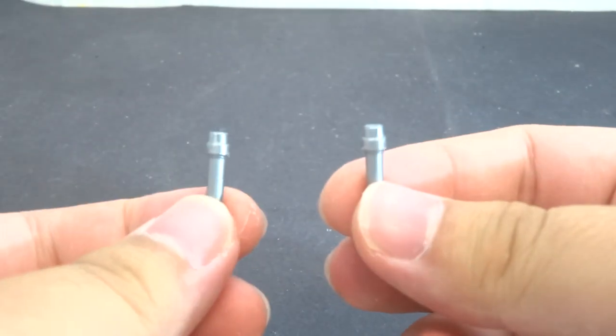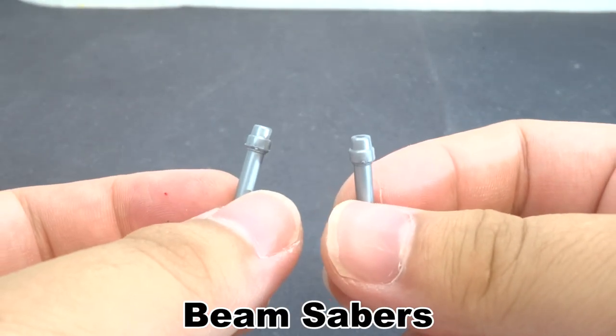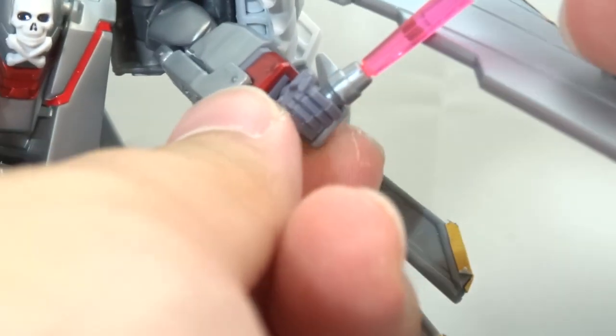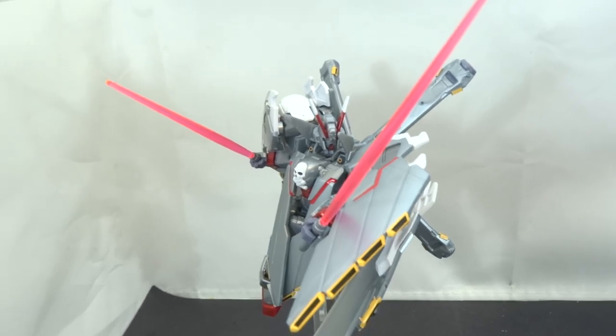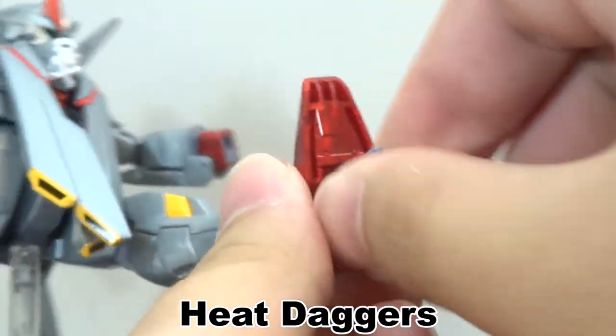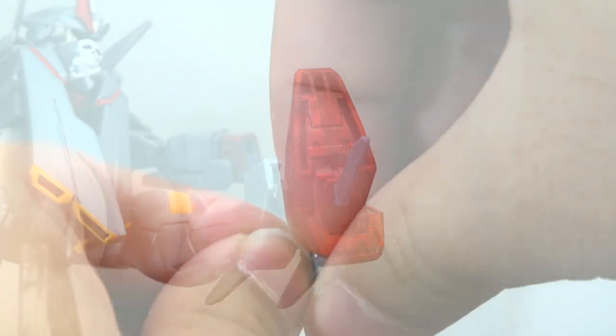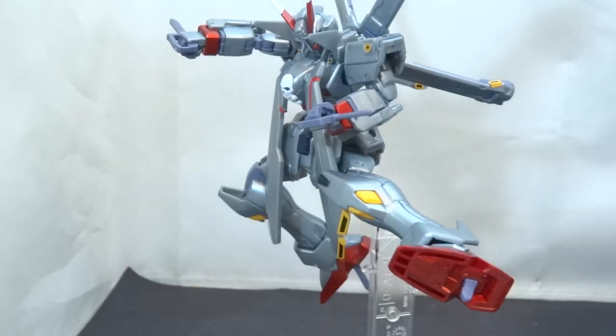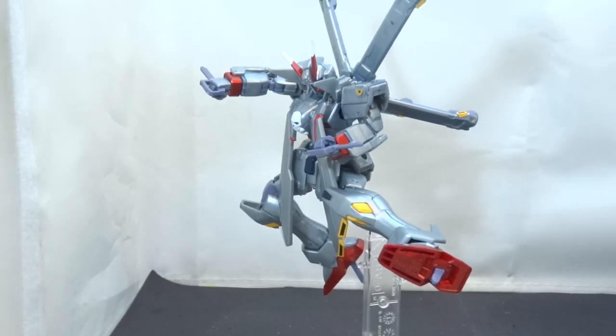For weapons, we start with the beam sabers. The handles can be stored anywhere, and there are a pair of custom beams for you to use with them — stick them into the hands and pose them to your liking. Next up, we have the heat daggers. You can either stick the blades into the bottoms of the feet, or give it the handheld ones by sandwiching them into the hands. Thanks to the Crossbone being a high grade, you can have all four deployed if you want to.